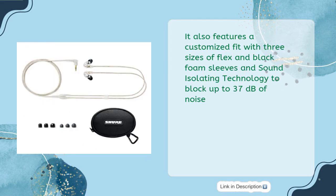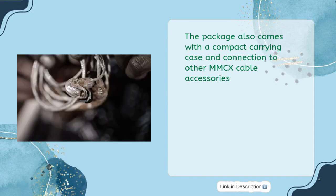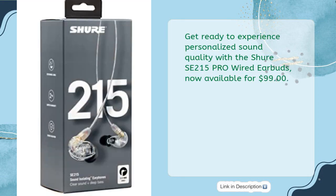It features a customized fit with three sizes of flex and black foam sleeves, and sound isolating technology to block up to 37 decibels of noise. The secure over-the-ear design and durable reinforced cable provide a comfortable and stable fit. The package comes with a compact carrying case and connection to other MMCX cable accessories. The SE215 Pro is engineered for long-lasting build quality and includes a free two-year warranty, available for $99.